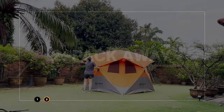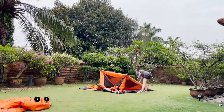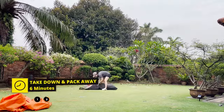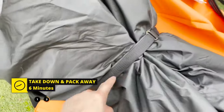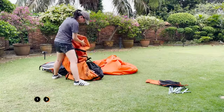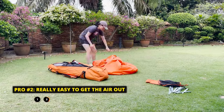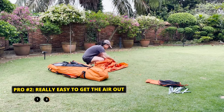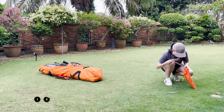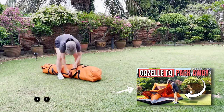As for the pack-away process, it's actually very easy as well — here's another time-lapse. Including unstaking the entire tent and removing the rain fly, this tent took me about six minutes to take down and pack away back into the carry bag. The carry bag isn't too small; I actually thought it was the perfect size, and it's really easy to get the air out of the tent and pack it down. I have a separate pack-away video on my channel with more instructions and tips.